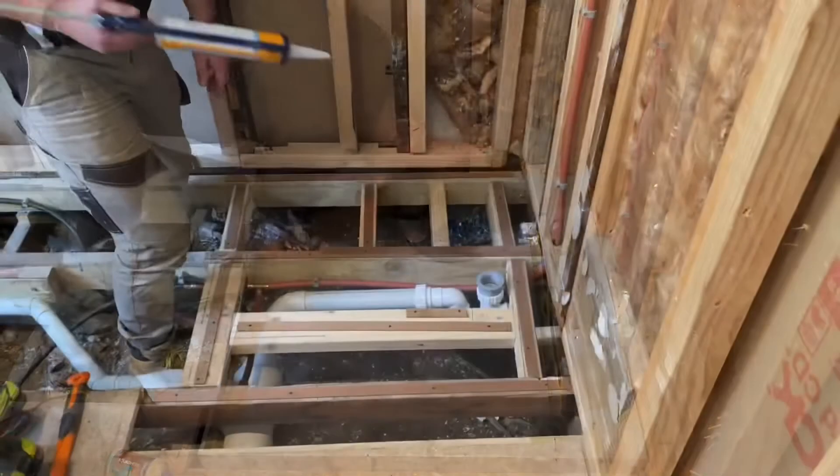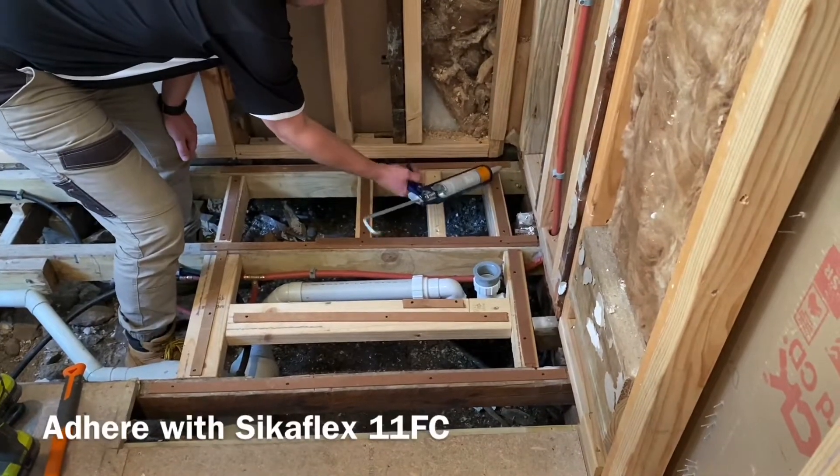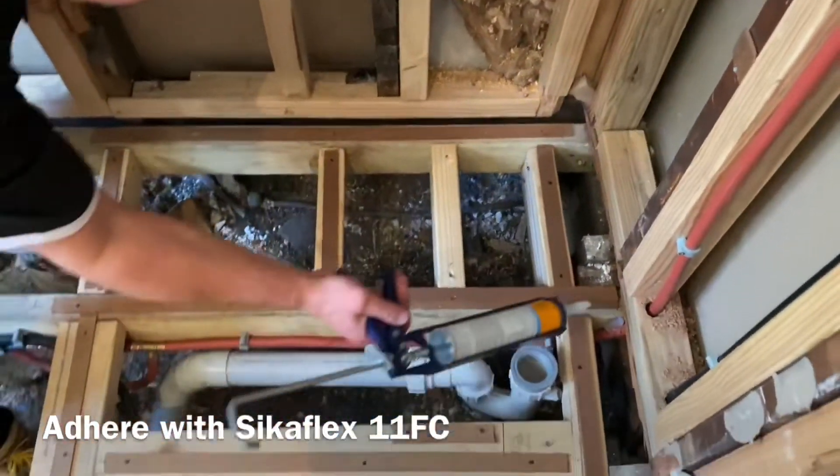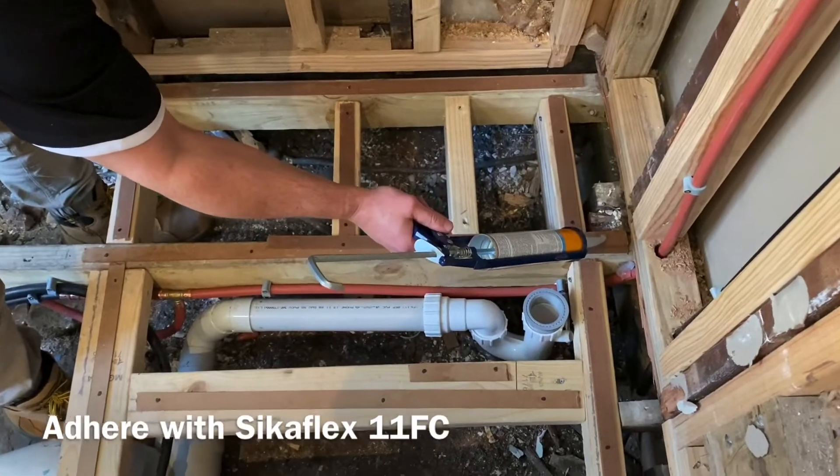If installed and not level, this may cause water pooling issues and may affect the water flow to the outlet. When the base is level, use Sikaflex 11 FC to glue the base to the joists.